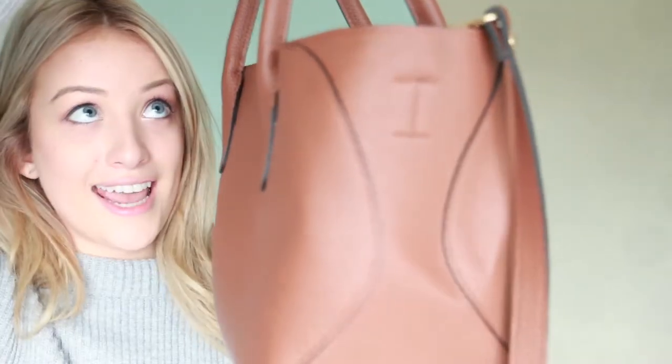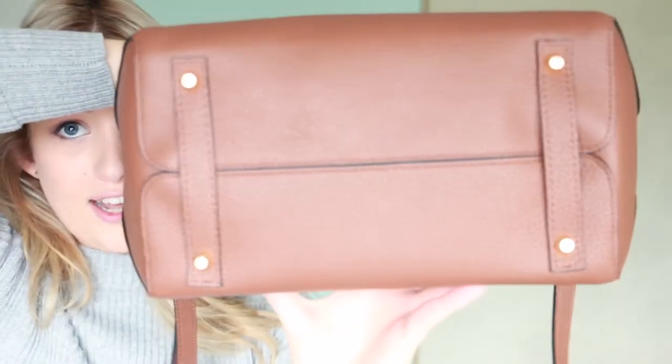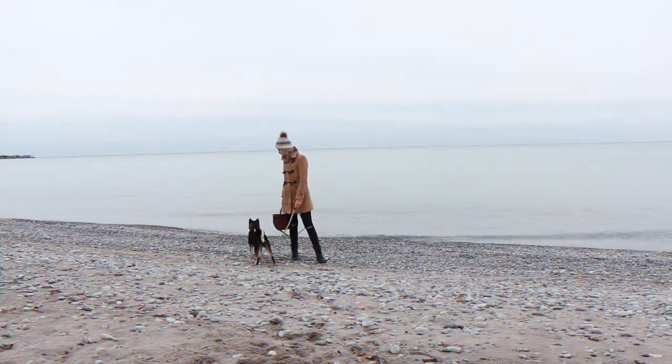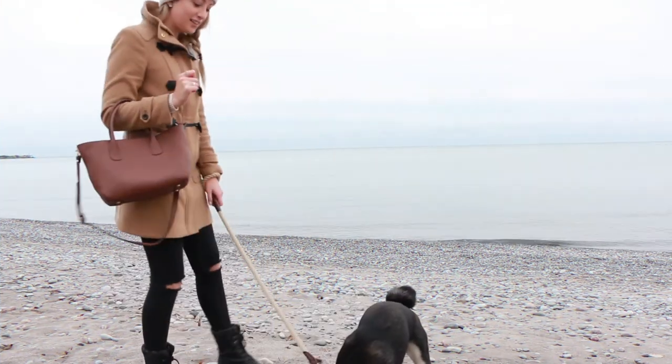It also has little rivets on the bottom. That is my review of the AE Park Tote in the color dark caramel. If you're interested in checking out this bag so we can be twinning, check the links in the description bar. I hope you guys enjoyed this review video — thank you so much for watching, and I'll check you guys later! Bye!